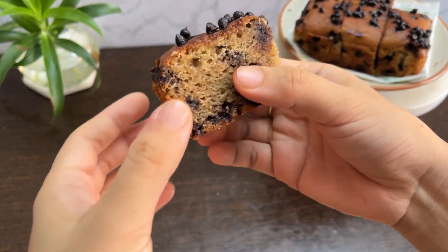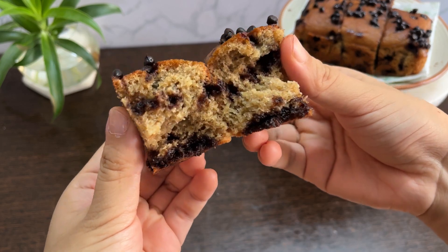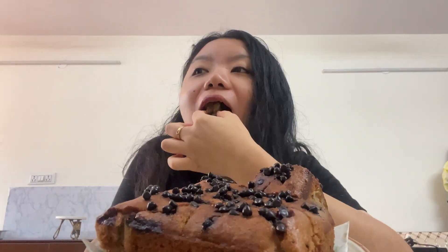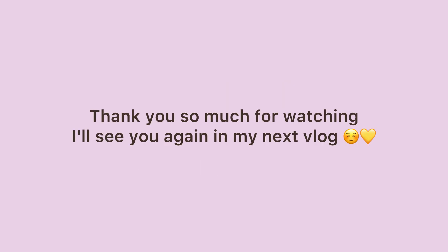I do assure you that this recipe is foolproof and you will have a really moist banana cake that will impress your loved ones. Kindly type 'chips' if you made it till the end of the video. Thank you so much for watching and see you again in the next video!